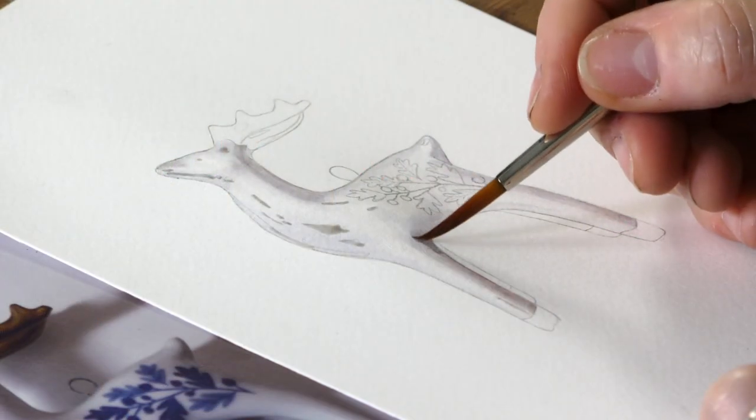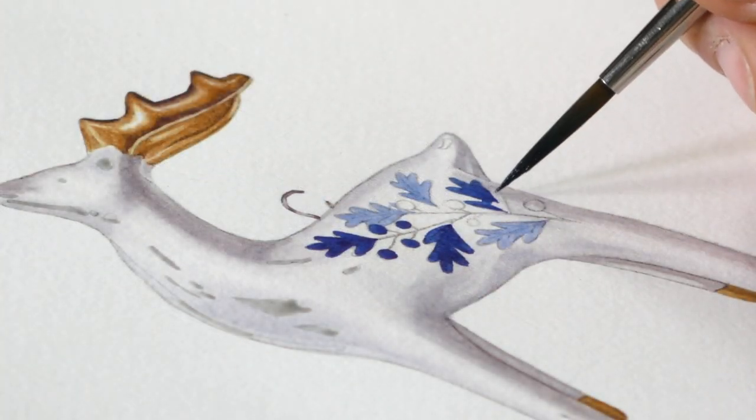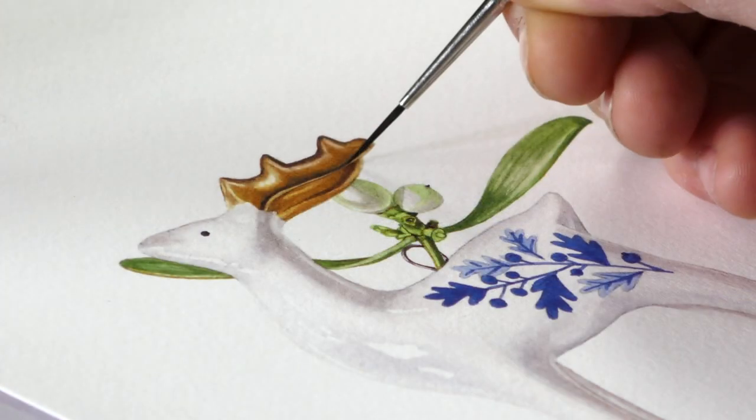Hi there and welcome to the festive season. This week we're going to be painting something a little bit different. We're going to be painting this beautiful little China reindeer — he's got a lovely little blue pattern on his bottom and these beautiful gold horns. We're going to be adding some lovely soft mistletoe with it, so I hope you enjoy it.